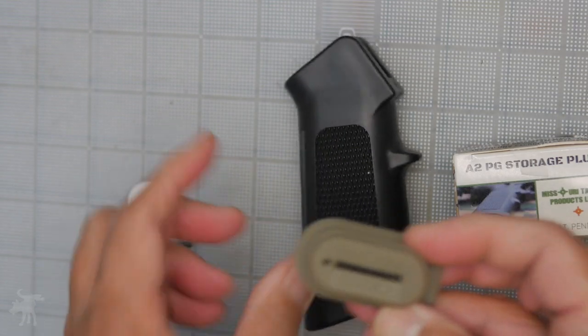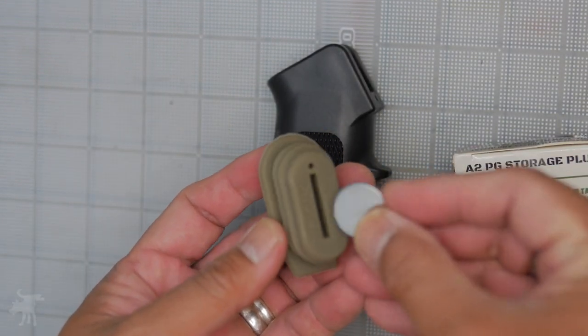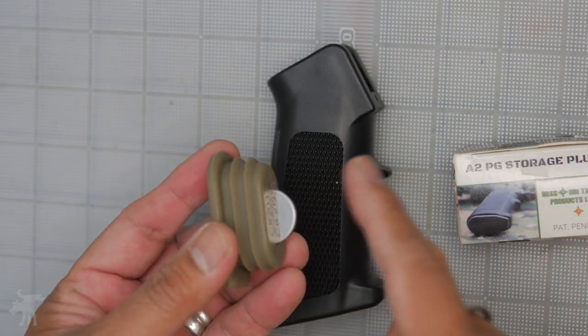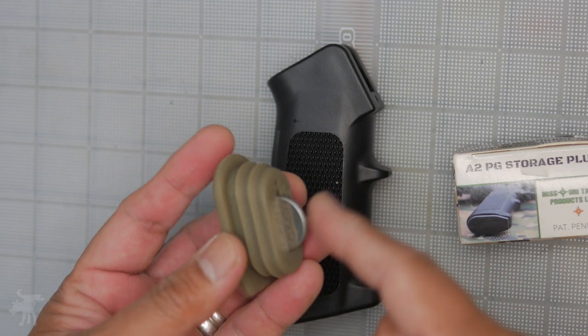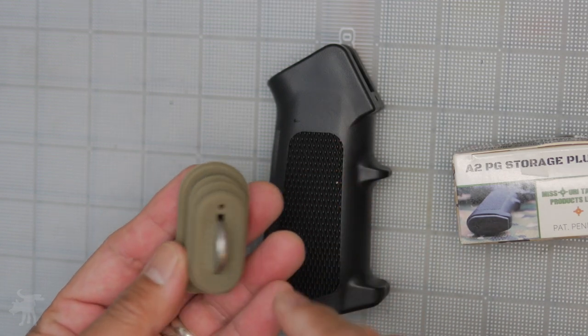But it's even more handy and clever here. It also has a little storage space built into it for a coin battery — in this case a CR2032 coin battery. And if you own any red dots or illuminated optics, you know those batteries usually die, and it's really handy to have a spare fresh battery on hand, literally in your hand.